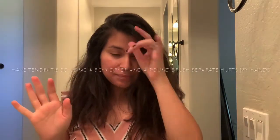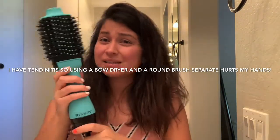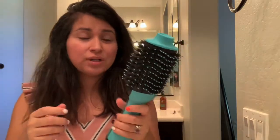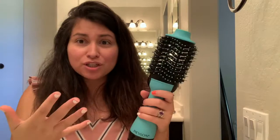This is my hair naturally. It is right now still damp, not dry, which is the perfect time to give myself a blowout. I suffer from tendonitis — no way I could do this on my own. So I got this Revlon blow dryer blow drying brush.